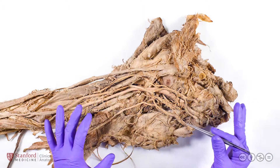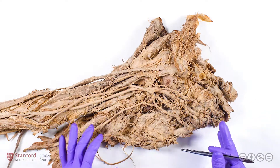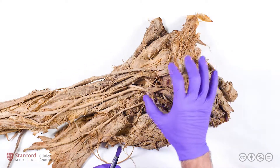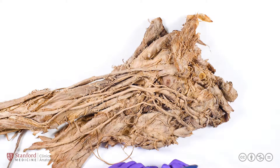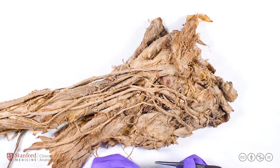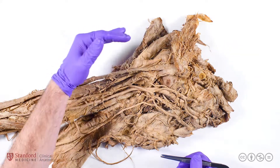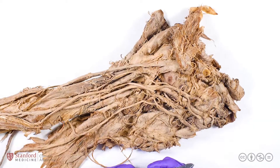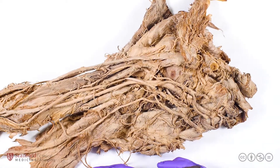To orient you to what you're seeing here, this is a right upper limb and you're seeing the anterior face. The shoulder is here superiorly or proximal. The elbow joint is down here inferiorly or distal. This is the medial side and this is the lateral side. What we see right here is an excellent view of the brachial plexus.